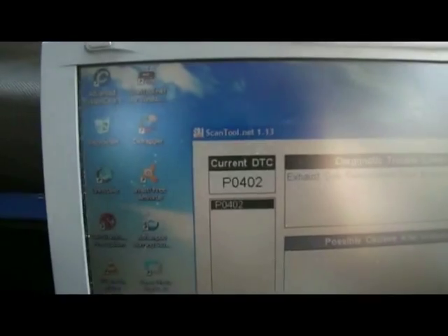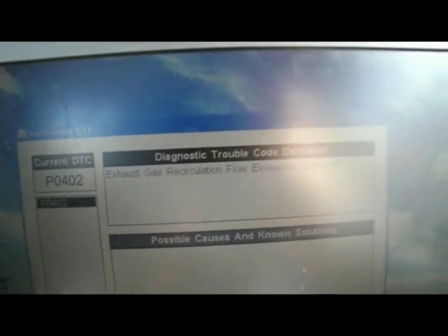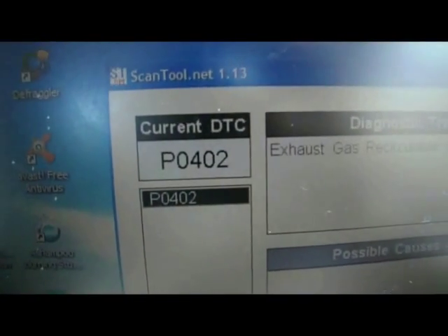If I click on read the codes, it's checking for the code. As you can see, it's come up with P0402 — exhaust gas recirculation flow excessive detected. So it's telling me there's a problem with the exhaust gases, and it's probably the EGR valve on this vehicle. They tend to block up or corrode.